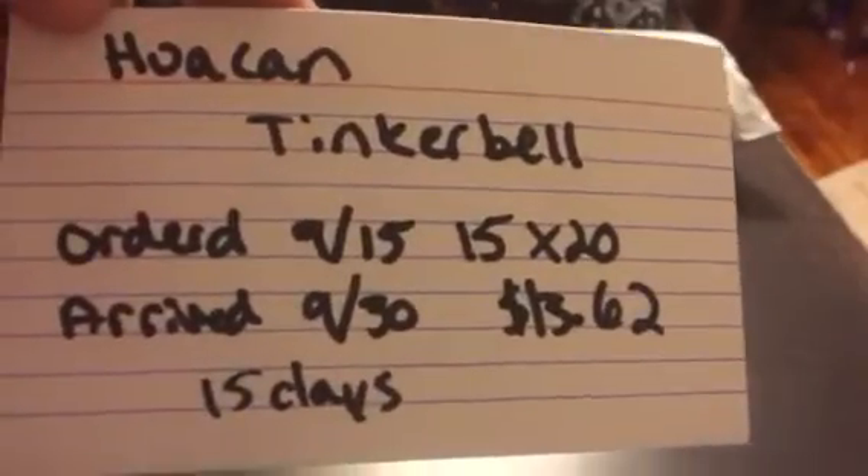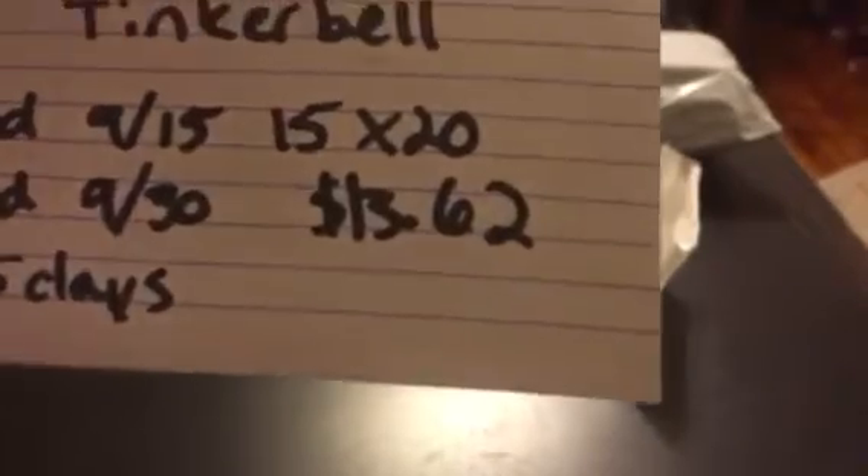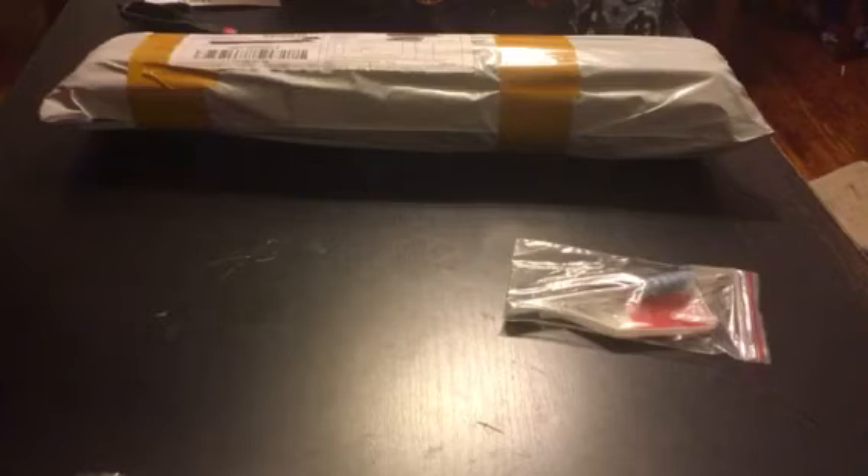The first one I'm going to open is the Huacan Tinkerbell — took 15 days to get to me. I bought this as a gift for my sister-in-law's soon-to-be stepdaughter. It's 15 by 20 and she just turned 12, so she wanted to try it out. For Christmas I decided to order her one of these.